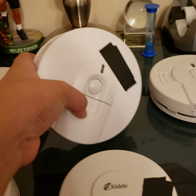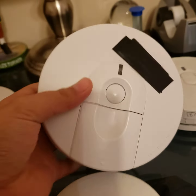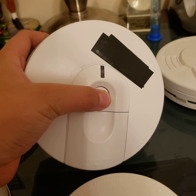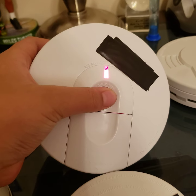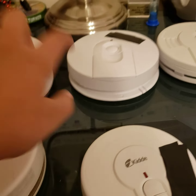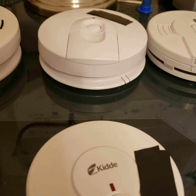Now over here, some of my newest — it's a Kidde i4-618AC. Just go ahead and give it a test. And yes, you can do the thing where you interconnect this one — the i4-618AC — and you can make it go on carbon monoxide, which I think is pretty neat.